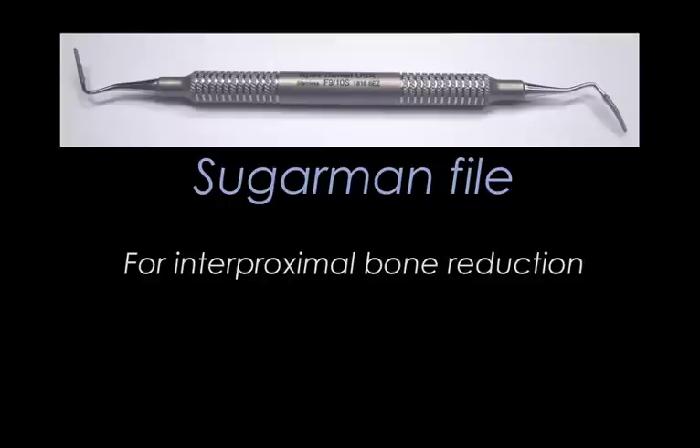Now, there are certain circumstances where the crown lengthening burr does not fit in between teeth, especially upper molars. And then you have no other choice but to use the smallest size Sugarman file.